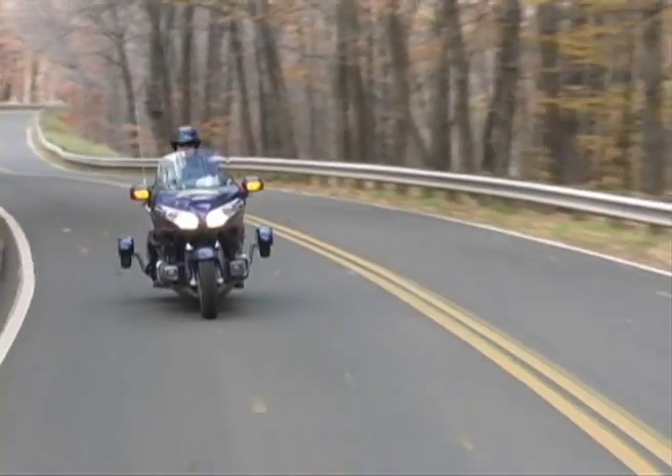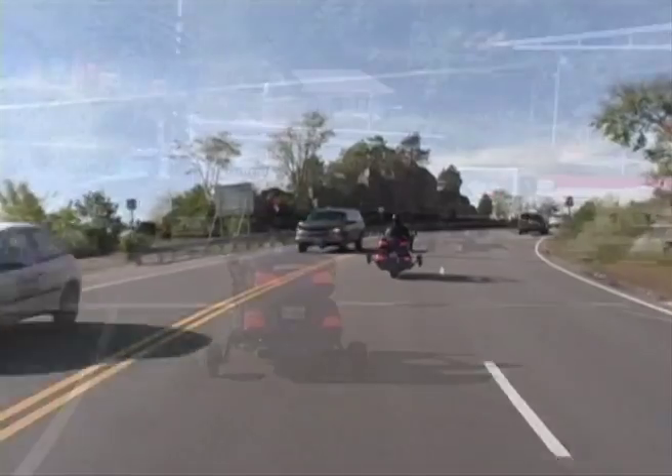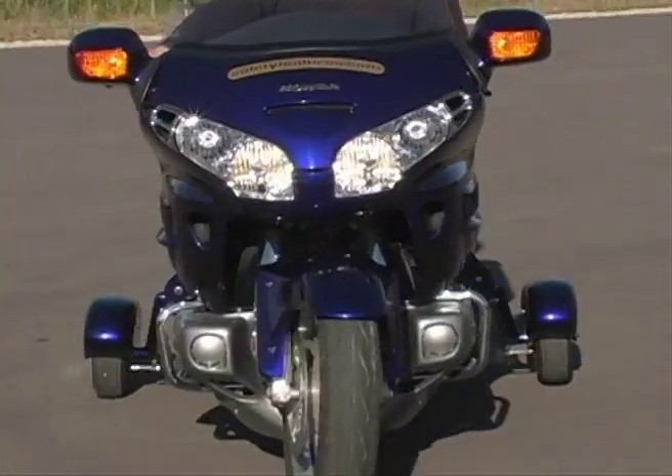Love the feeling of riding your motorcycle, but have trouble holding up that big bike at stop signs or through slow curves? Well, we have the answer for you: Safe Stop wheels.